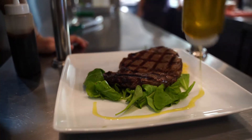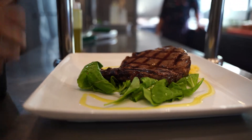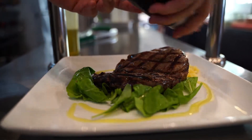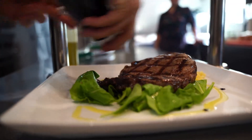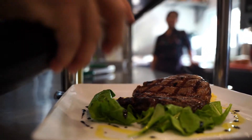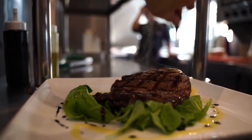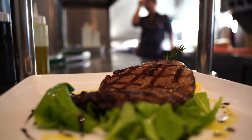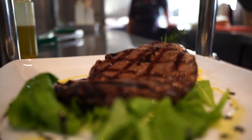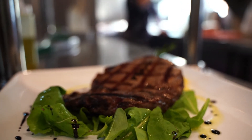Olio d'oliva extravergine — extra virgin olive oil — and a little bit of balsamico. The final touch: a little rosemary. There it is — wagyu 400 grams ribeye, 4/5. Okay!